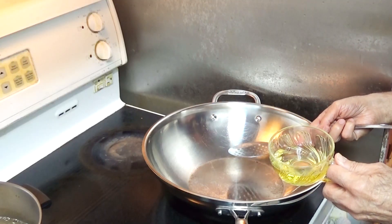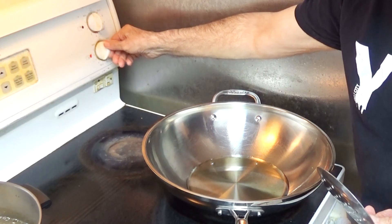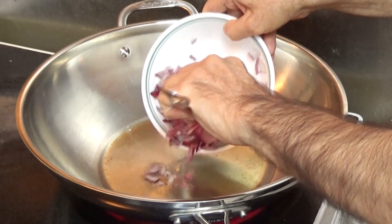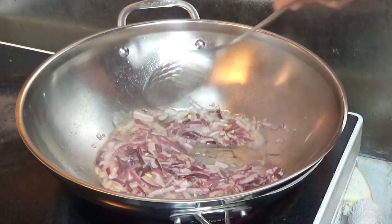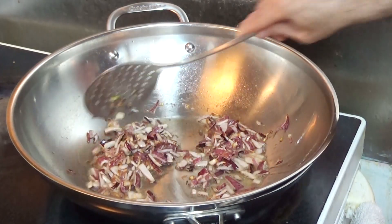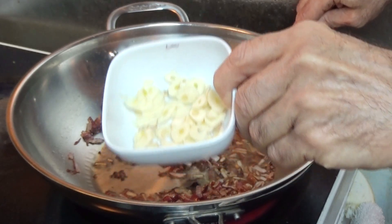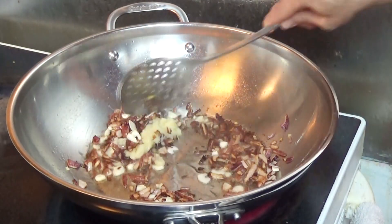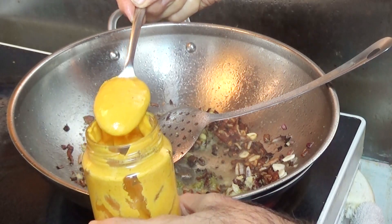I'll start this part of the pulao by putting half a cup of oil on high heat. Now the oil seems to be hot. I'll take one medium onion, chopped small. Keep stirring the onion until it becomes light brown. It's light brown now and I'll put a few cloves of sliced garlic, one tablespoon ginger paste, one tablespoon coriander paste, and one tablespoon hot mustard.